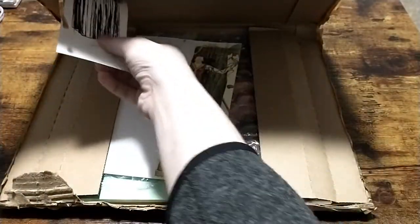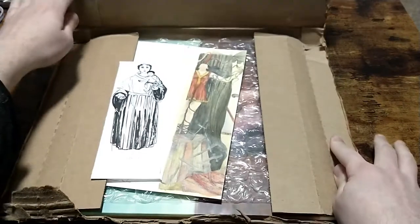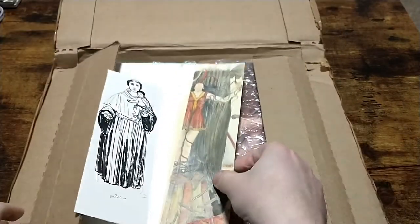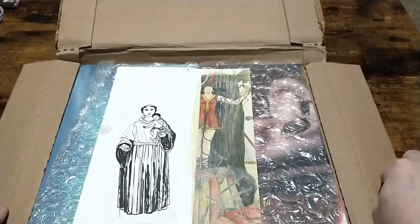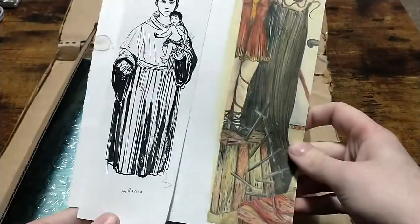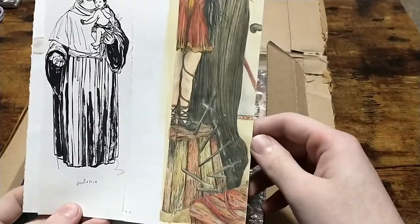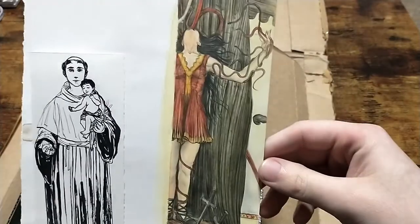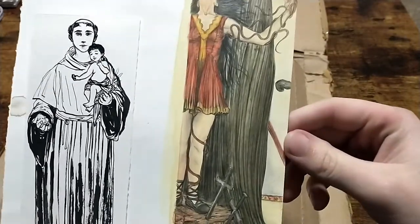There it is. Oh wow, cool. So I should probably say — this is the Cadaver Records Spurs cover art. This is the extra piece for the back. Wow, that's super cool.